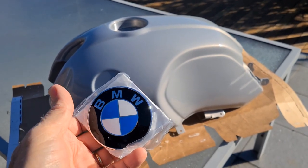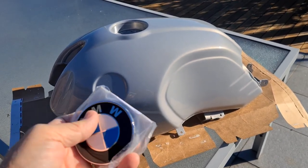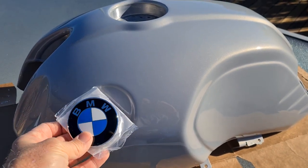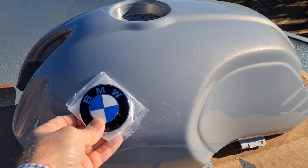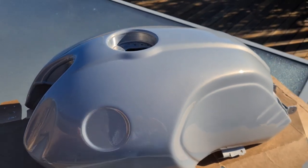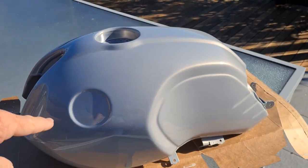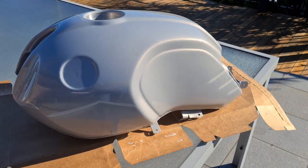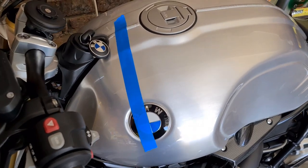They're about 50 to 60 bucks each with double-sided tape on the back. You obviously fit them into the recess. I want to get the lines as close to factory perfect as possible, so I'll show you how we go about fitting the roundels.